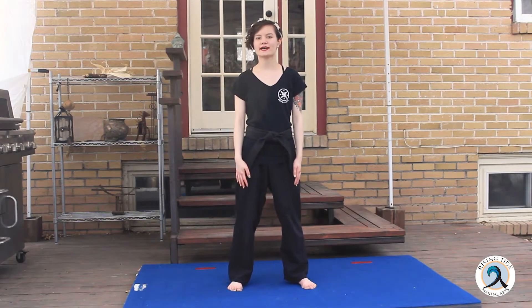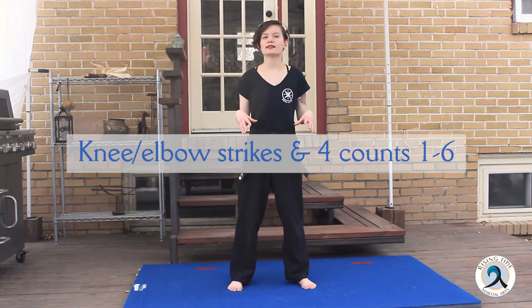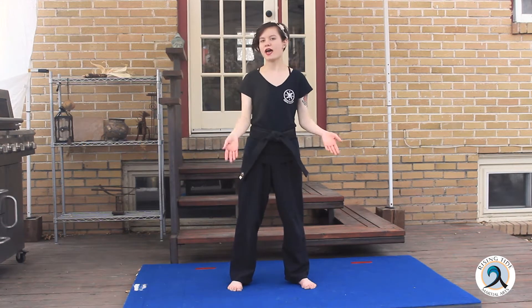Hello, I'm Sensei Satori, and today we are going to be learning a couple more strikes, and then we are going to be getting into our four counts, which is a combination that uses our knees, elbows, feet, and hands.